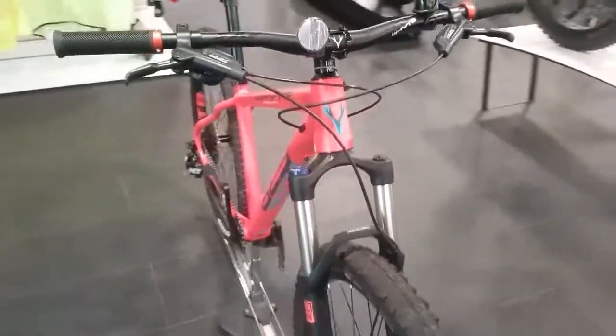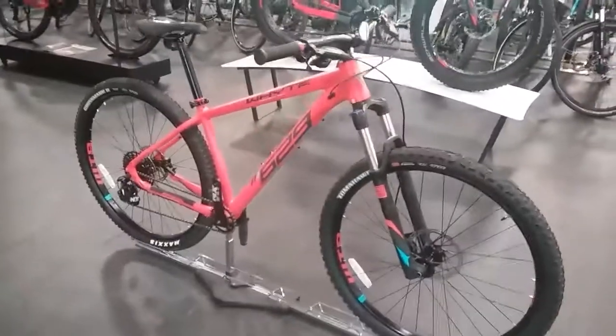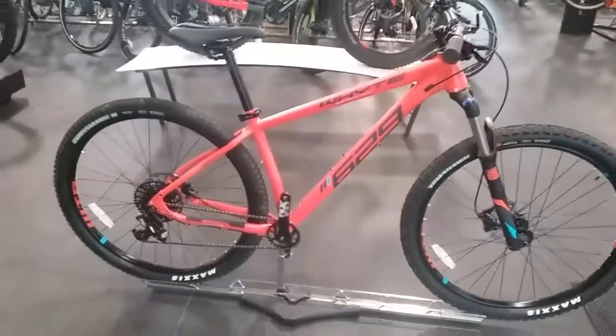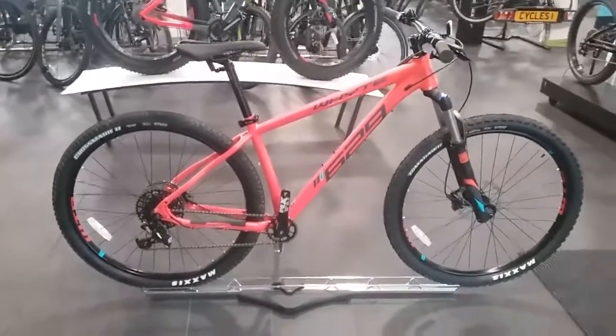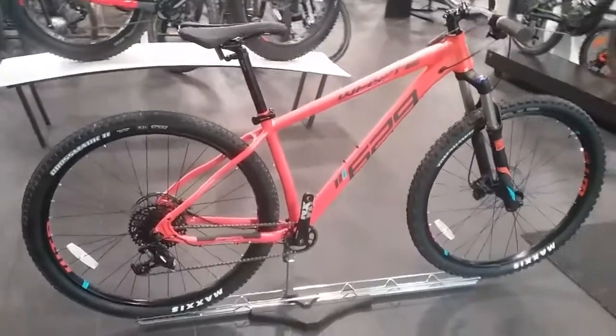This bike is available on 0% finance. It retails at £1,149.99, so with a deposit of £114.99 you can get this bike for as little as £43 per month over 24 months, which works out to as little as £9.95 per week.